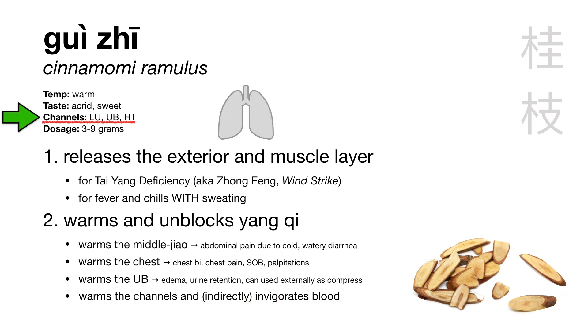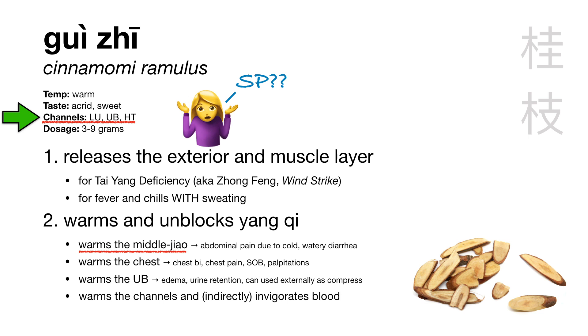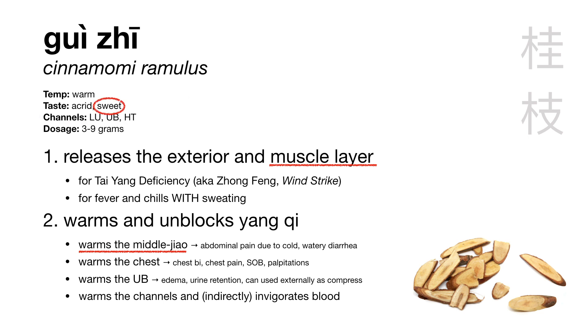Gui Zhu enters the lung channel because it releases the exterior, the heart channel because it warms the chest, and the UB channel because it warms the UB. You might think Gui Zhu would enter the spleen channel as well — because it warms the middle jiao and releases the muscle layer, and the muscles and flesh are governed by the spleen — but we don't say that. We do say, however, that Gui Zhu is sweet in flavor, and the sweet flavor is associated with earth, the middle jiao, and the muscles and flesh. So Gui Zhu is acrid because it releases the exterior, and sweet because it treats Tai Yang deficiency and goes to the muscle layer and the spleen.